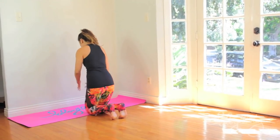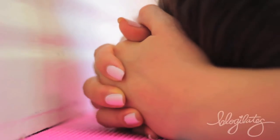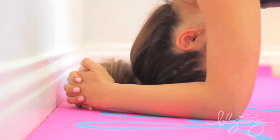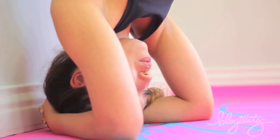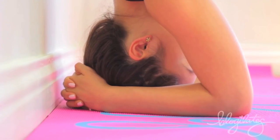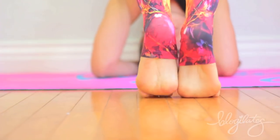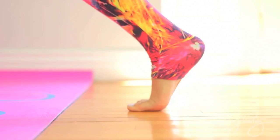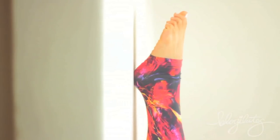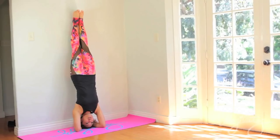Kneel down and place your elbows and your forearms in front of you and clasp your hands together. The placement of the head is really important — you want the top of your head on the yoga mat or the floor, and the back of your head against your palms. Lift your hips up and walk and tippy-toe your feet as close as you can to your head, then leap up so that your feet will be touching the wall. This part is scary, so if you need to take a few tries, that's totally okay. Eventually you'll touch the wall.